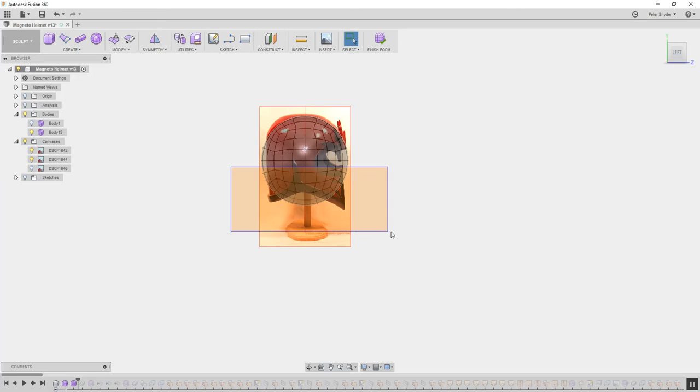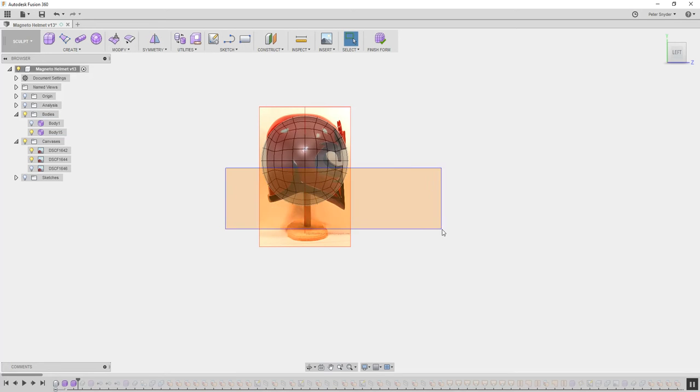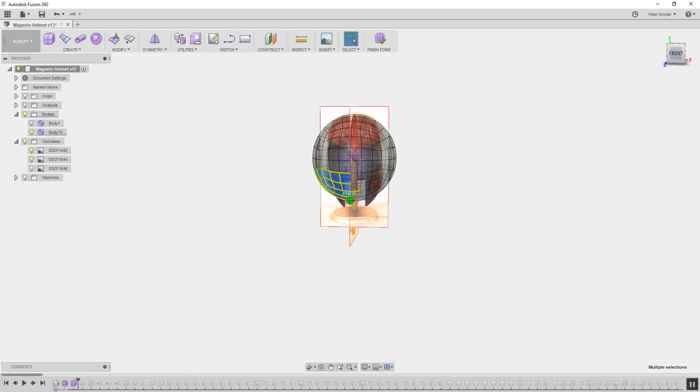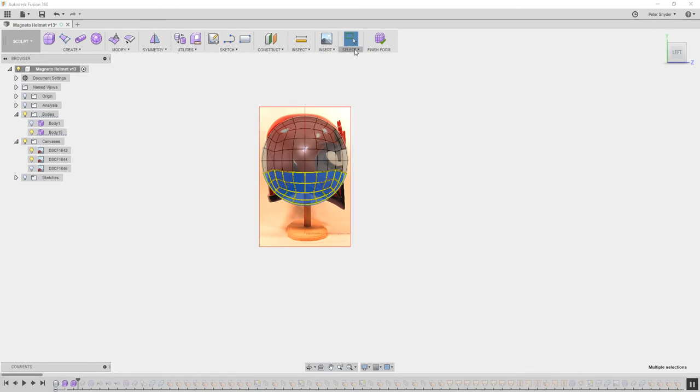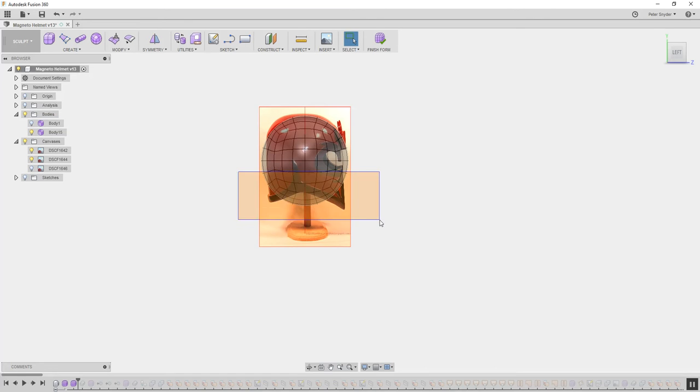The first thing I usually do is cut off the bottom — I don't want a full ball. Make sure you have your box select on, and make sure it's set to select through. If you don't have select through on, it's just going to select the top part and won't select the other half. So make sure your setting is on select through. When you select it, it will select right through the model. Select all that and hit delete — and I deleted it, leaving just the top part.